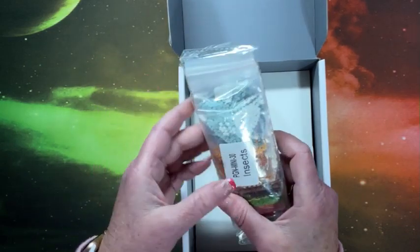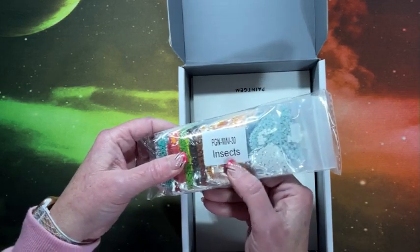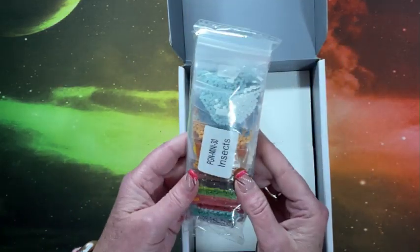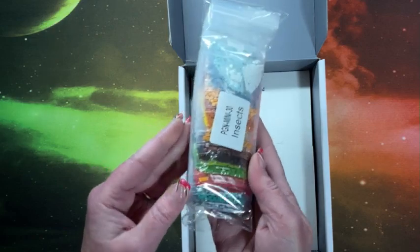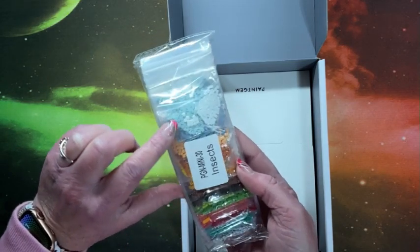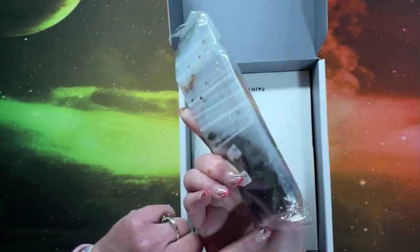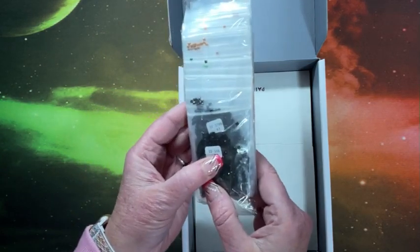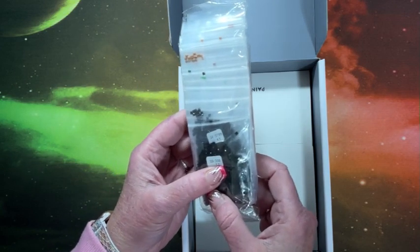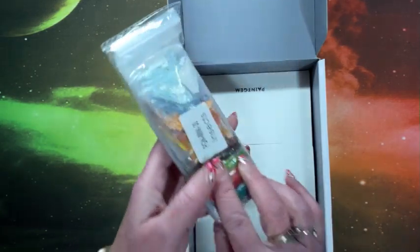The drills are fantastic — they fit together so nicely on these diamond paintings. We have our drills and it does indicate on the package which set they go with. They do have the DMC code on here as well as a number, so they're in sequential order. Whether you want to put just the number on or the DMC code, that's right — we have stickers.